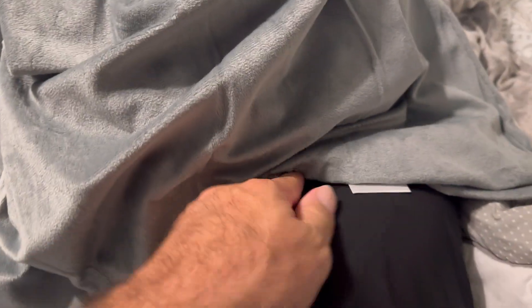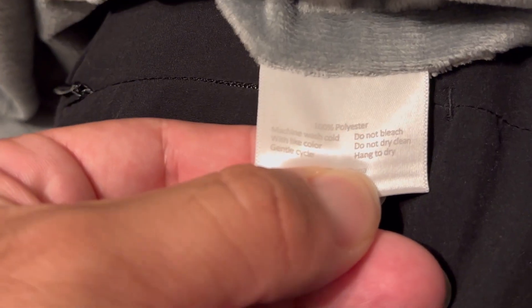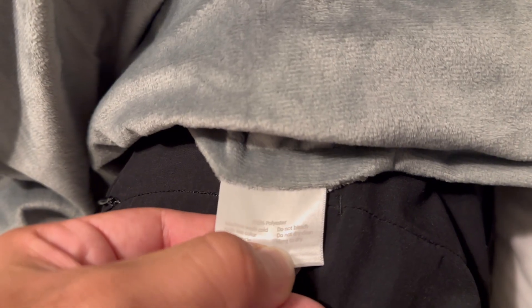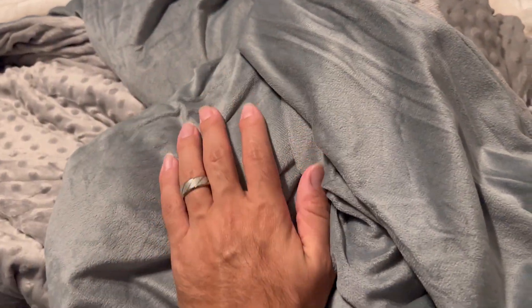Inside you have the material that actually has the weight in it. To wash it, you simply remove the cover. There are washing instructions right here — if you machine wash, use cold water with a gentle color cycle. Do not bleach, do not dry clean, and to dry it you just hang it. The material itself feels super smooth and silky, and high quality — you can feel that just by touching it.